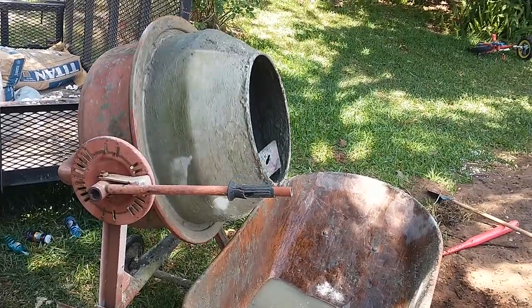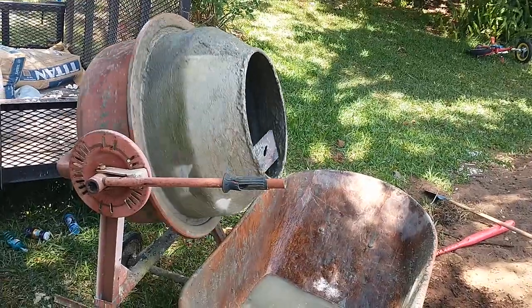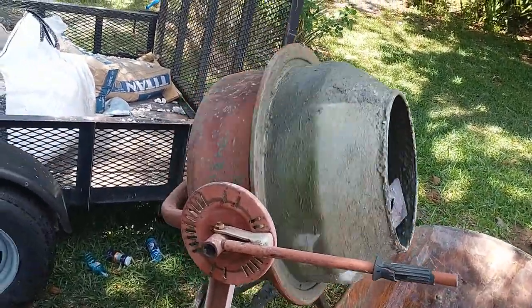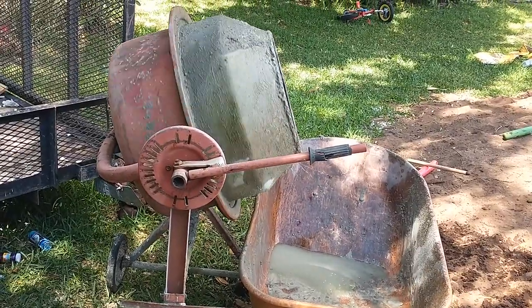But for doing sidewalks and small patches here and there, this thing is perfect. It's about $200 I think still — that's about what I bought it for 15 years ago, so amazingly the price hasn't gone up much.